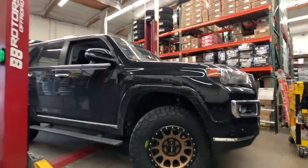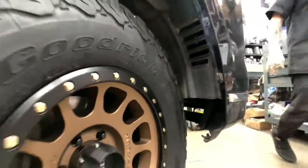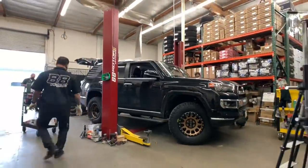All Limited models come with a Limited bumper, and with those they have a very big fender liner. In order for us to clear the 285s properly, we always have to trim these, as you can see there.